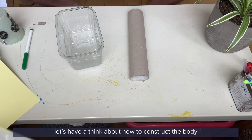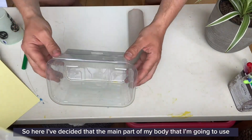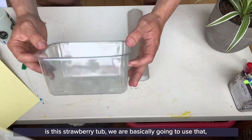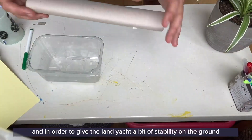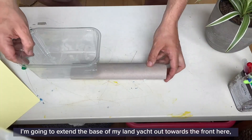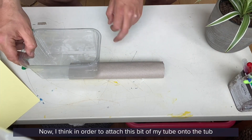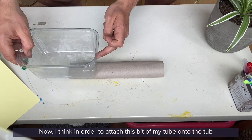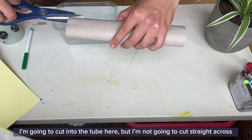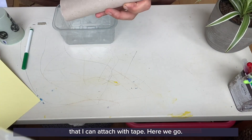For the body of my land yacht, I've decided to use this strawberry tub as the main part. To give the land yacht a bit of stability on the ground, I'm going to extend the base out towards the front. In order to attach this bit of tube onto the tub, I'm going to cut down the side to make a flat section that I can attach with tape.